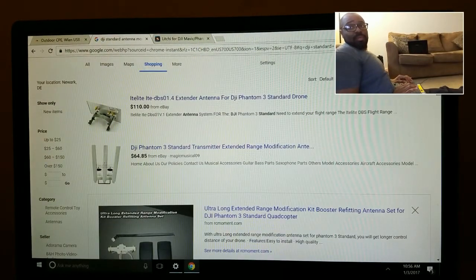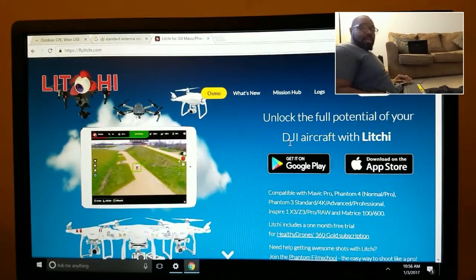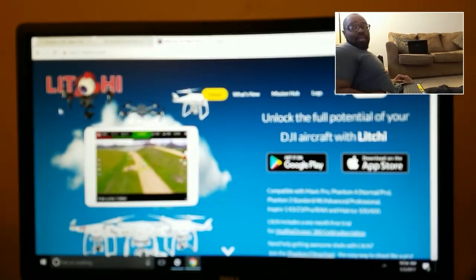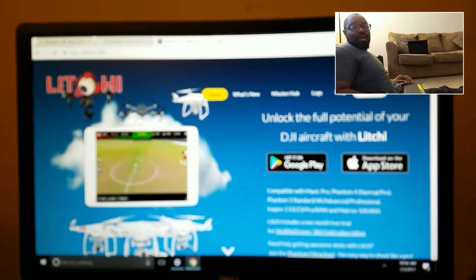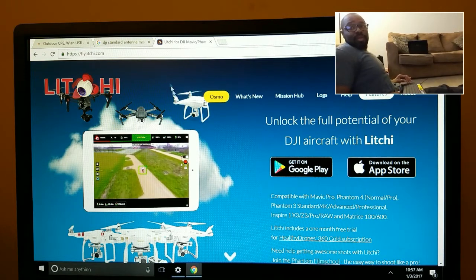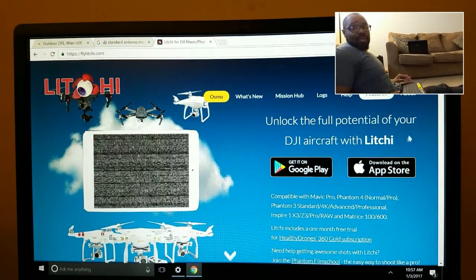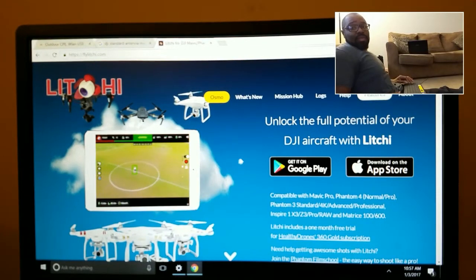You can just Google 'DJI Phantom 3 antenna mod' and you'll see a lot of different options. The second thing was Litchi. A lot of guys said they couldn't find it — Litchi is actually spelled flylychee.com, that's f-l-y-l-i-t-c-h-i dot com. I'll put the link in the description. Litchi is the app I talked about that allows you to do something a little controversial.